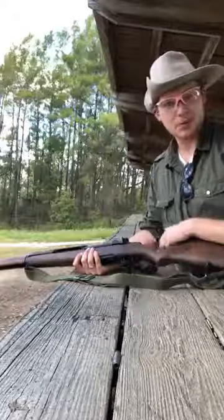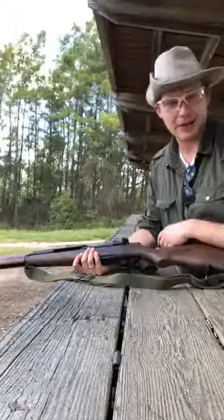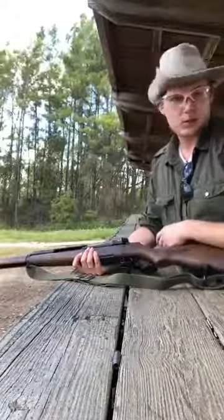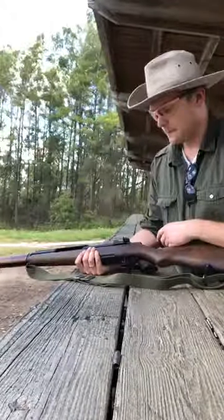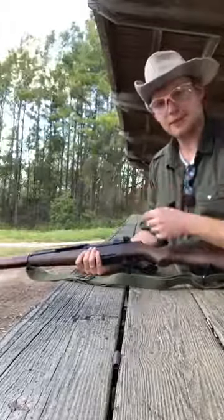We'll get some more ammo and take this thing out again. Nate, I'm pretty sure there's a couple of 150-grain loads that we can use for pigs — just in case we need to kill a couple of Scots. But I think that's all for right now. Have a good day, guys.